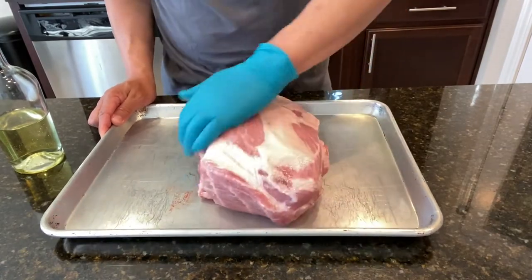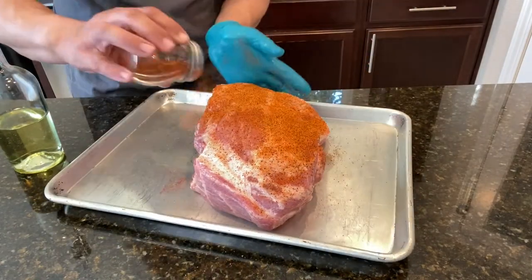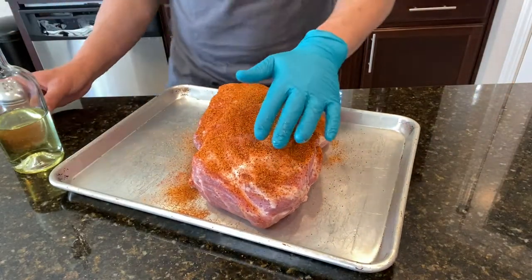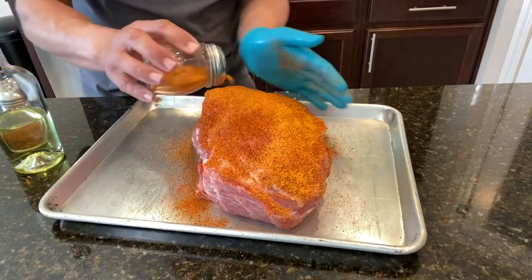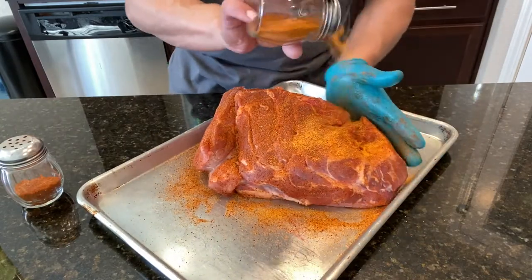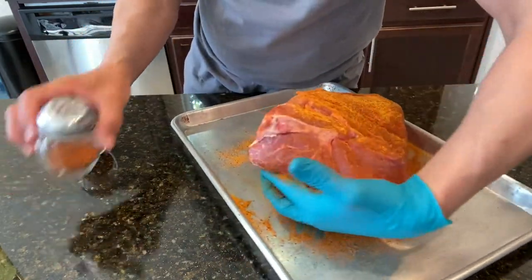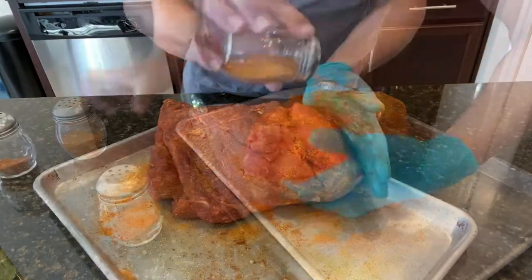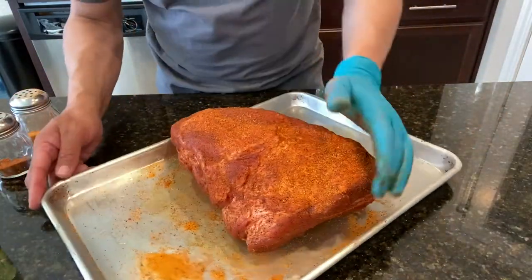Nothing too crazy. First coat is going to be Dirty Bird, and we're going to put this on thick. There's no sense in fooling around — you've got a big old piece of meat here and it's going to need a lot of seasoning. Second coat is going to be that Honey Killer Bee, just put that right over the top of the Dirty Bird. It's my first time using Cosmo Q stuff, so we're going to find out if this is worth all the rave reviews. All right, let's let this sweat — gosh, that looks beautiful already.